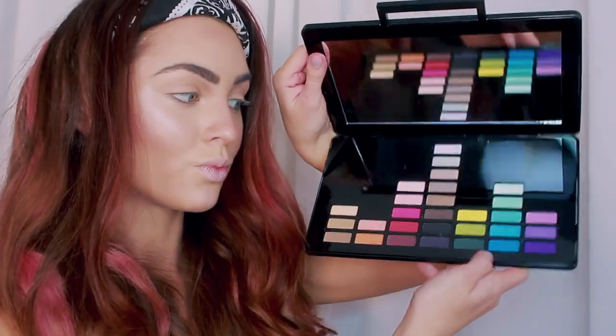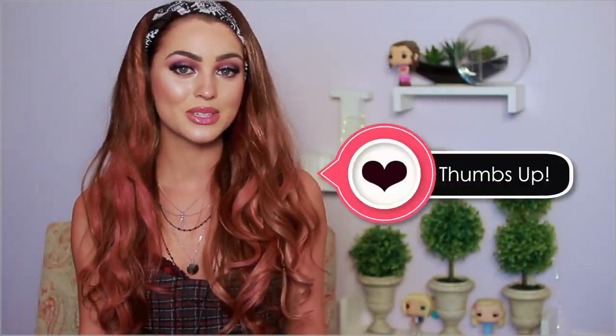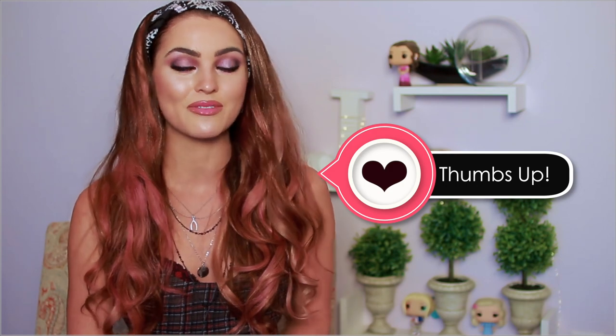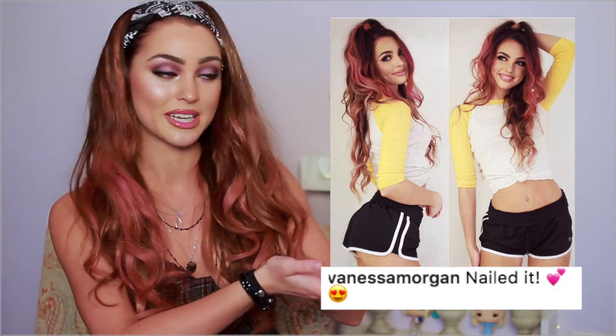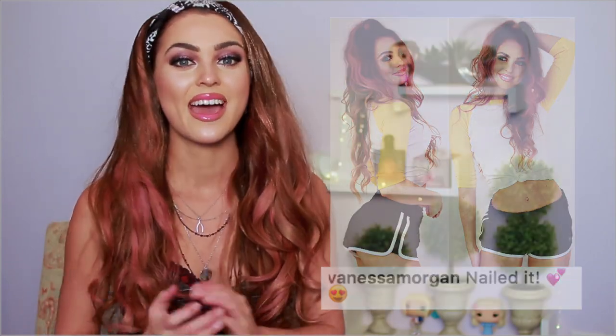Today is more based on the makeup look, and I had a lot of fun playing with purples using a really cool palette. Thumbs up if you enjoy this video, make sure you subscribe and hit that bell notification button. And crazy enough, Vanessa Morgan actually liked and commented on my photo of me as cheerleader Tony, so that was pretty exciting!